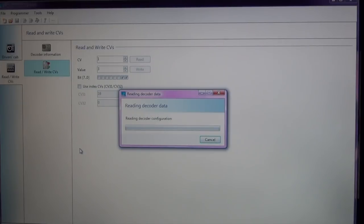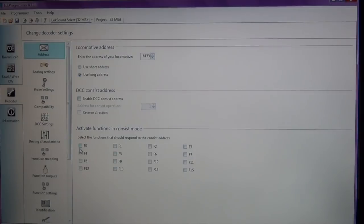The nice thing about this is it'll give you a status bar. I can actually hear a little bit of clicking in the locomotive, signaling that it's reading the decoder. The road number came up as 8173 — that's the locomotive I have on the programming track. The only thing I've changed on this decoder from the factory default is I changed the short address to the long address, so everything else will be factory settings on this particular locomotive.